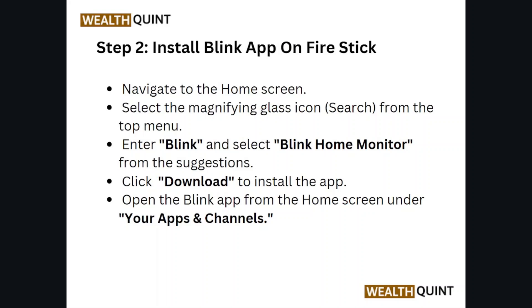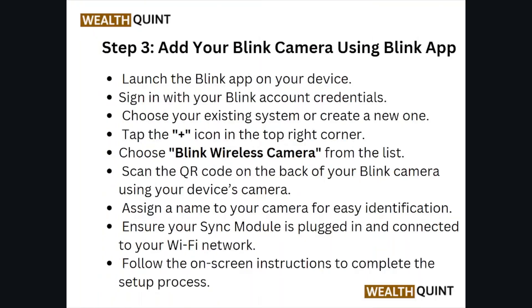Step number two: install the Blink app on the Fire Stick. Navigate to the home screen and select the magnifying glass icon to search. From the top menu, enter 'Blink' and select 'Blink for Monitor' from the suggestions. Click download to install the app, then open the Blink app from the home screen under your apps and channels.